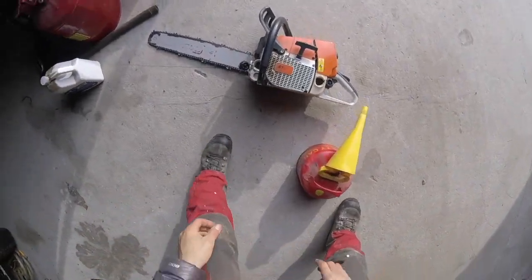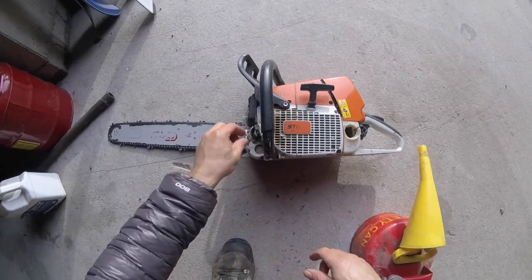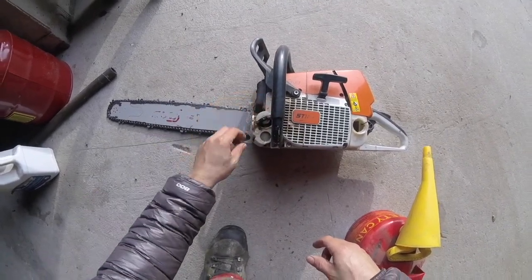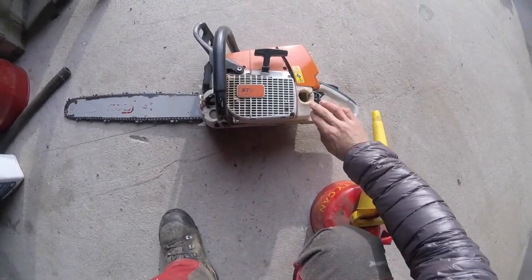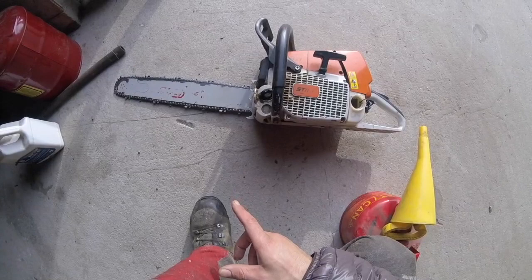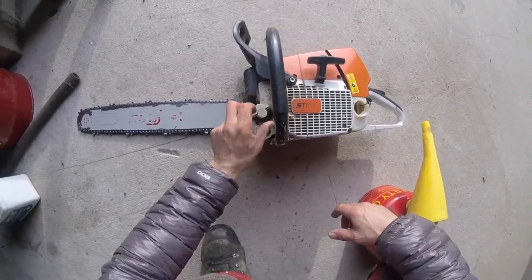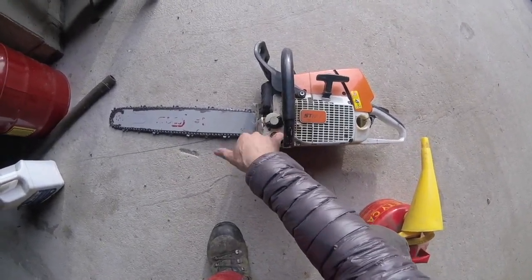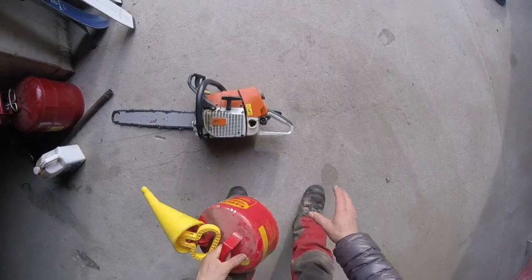One thing I always show students and apprentices but haven't put in any of my videos — just haven't had the camera out at the right time — is something I've found really helpful for chainsaw maintenance and safety of your water supply. Always fill the bar oil first, because then you can't forget it. You can run the saw without bar oil for a bit, but you can't run it without gas, so that's one way to make sure you never forget.